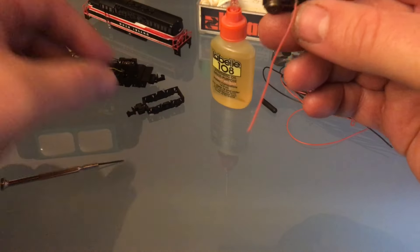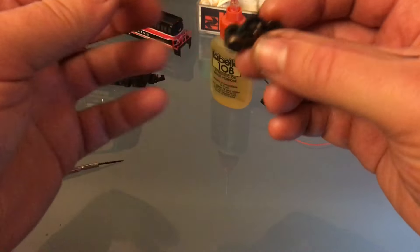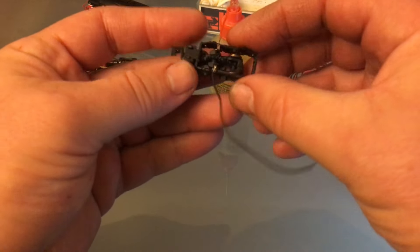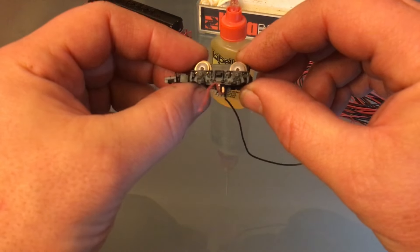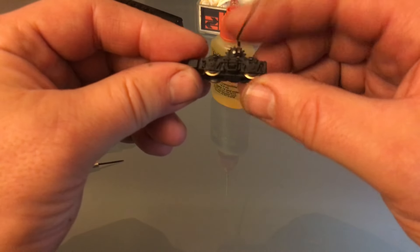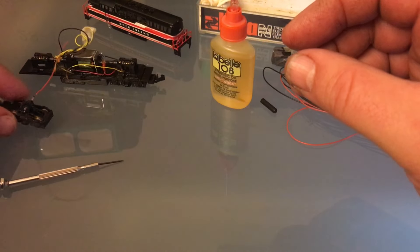Perfect. We'll put the side frames on. I'm just making sure I got it in the right direction. I'm doing it that way because I don't want to interfere with my wires. Make sure it's in the correct orientation, because I've put them on wrong before. Everything feels good. That wheel set is done. I'll do the exact same thing on the other side.